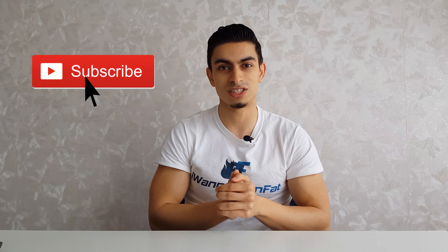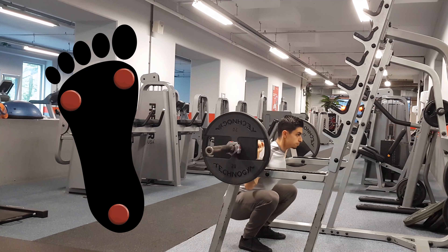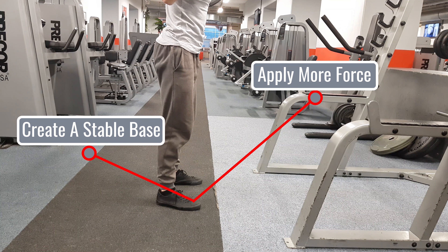As discussed earlier, during the back squat it's a good idea to focus on keeping a straight bar path — this prevents you from falling forward or backward. An additional tip is to focus on keeping a tripod foot positioning: you want your heels and the two upper sides of your feet planted firmly on the ground. This ensures you can apply maximum force into the ground and create a stable base.